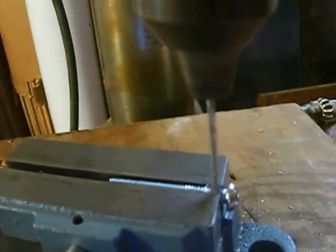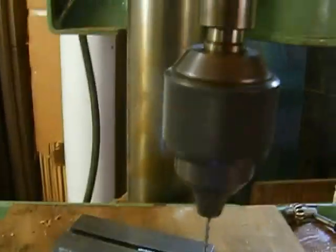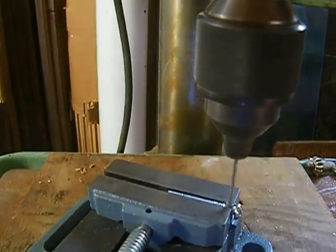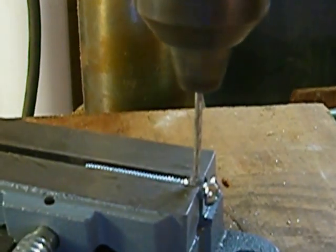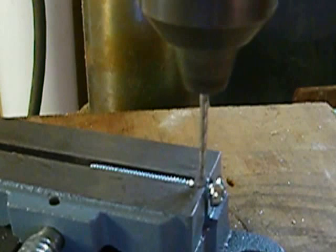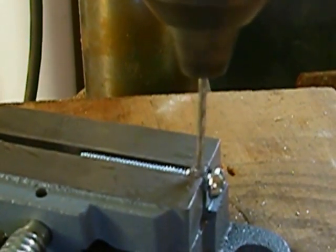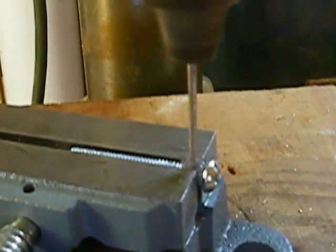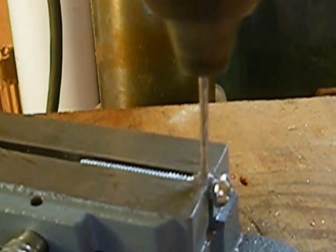This is just kind of the beginning. Maybe I should back up and zoom in. My cutting oil is down in the basement and I didn't want to go get it. So we got this little pile forming of iron filings coming out of there and it's all globby.